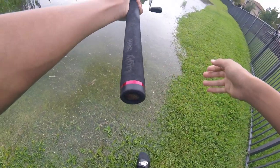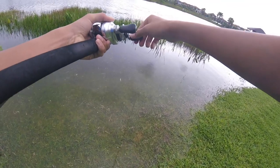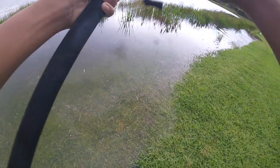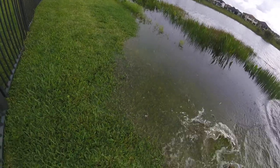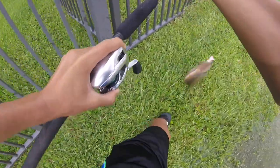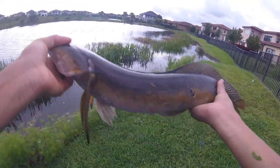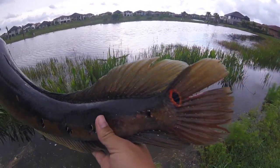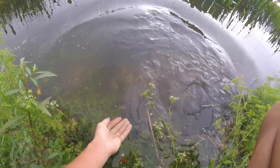Got him! That was sick. Dang — that is an orange snakehead, about a four or five pounder. Really orange — that's crazy, look how orange that is. Probably about a five pounder. Let's get a release on him. There he goes — that was sick!